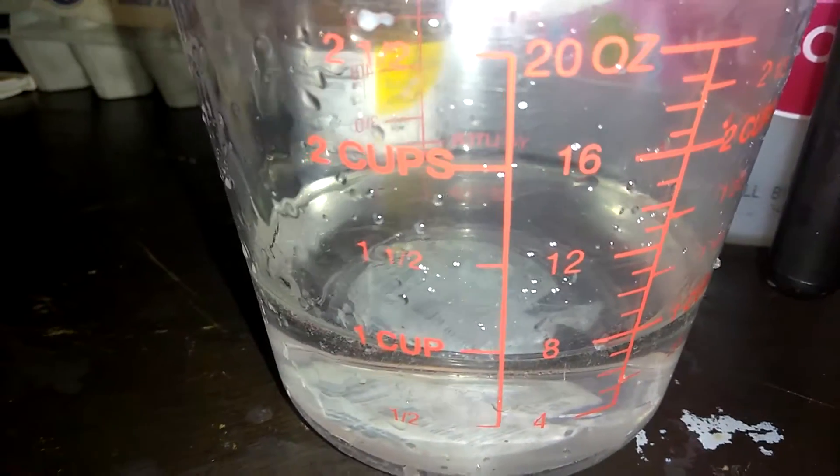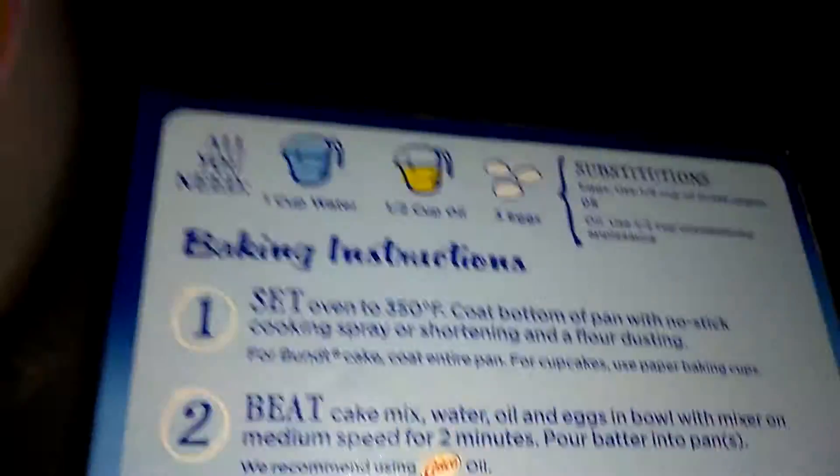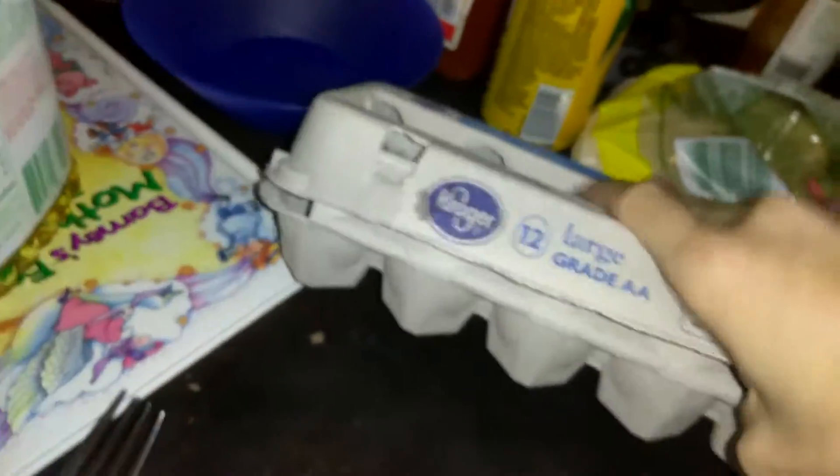There you go, one cup of water. Bam! Now just pour that in there. Now the directions say three eggs, but we are just going to go ahead and do two eggs, so we are going to show you what that looks like.